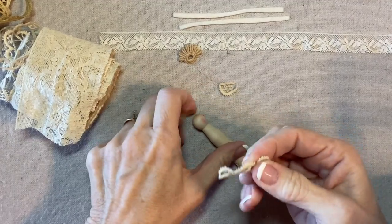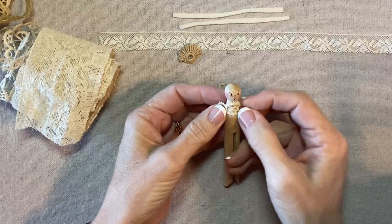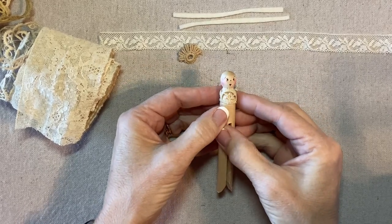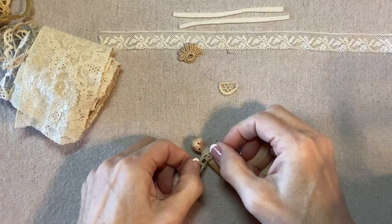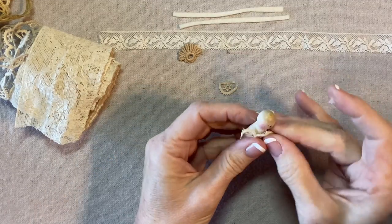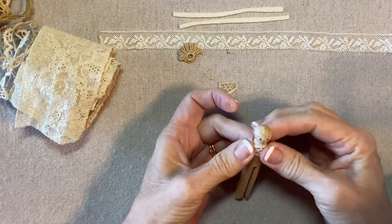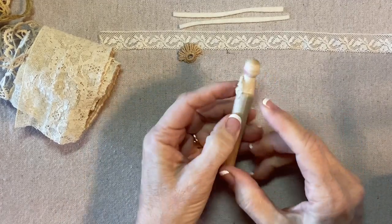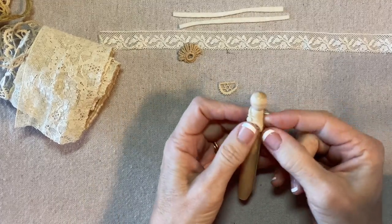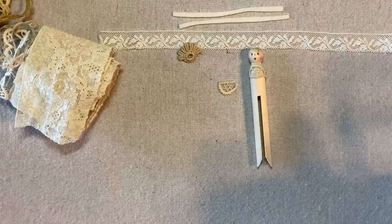I'm going to apply a little bit of glue to the wrong side of this, then I'll place it right here and glue it to secure. That looks good. Now I'll add a little bit more glue and I will pull these ends around to the back.